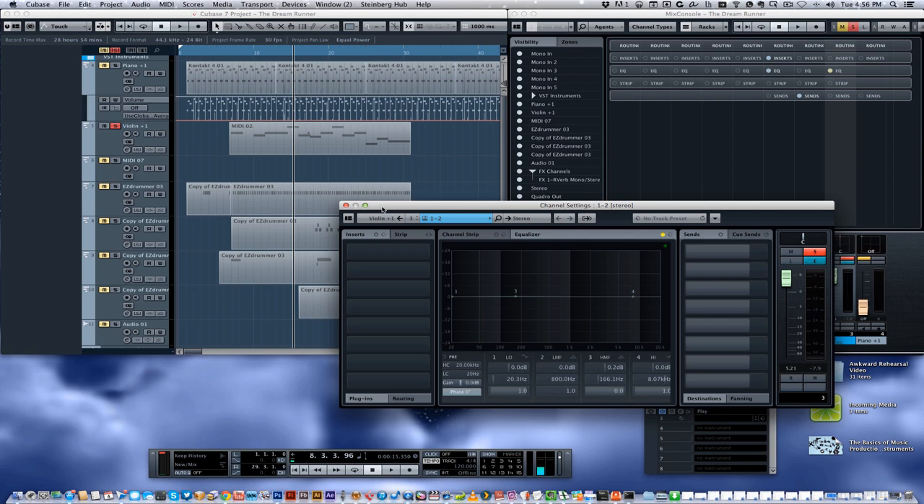Sometimes with vocals, there are things you want to do like double it to give them more presence in the mix. If you find your vocals are getting lost behind everything, you can stereo double it and have it go into both channels instead of being half and half in each channel. It depends on what you're dealing with — there are a lot of different strategies when it comes to mixing.